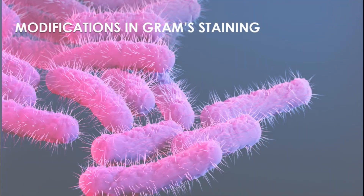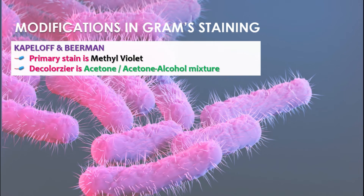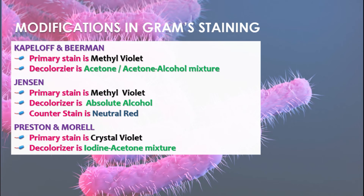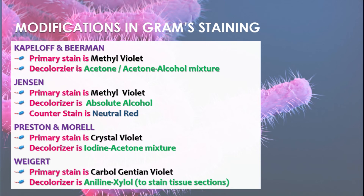There are several modifications of gram staining. The first is the Keflor-Bearman modification, where the primary stain is methyl violet and the decolorizer is acetone or an acetone-alcohol mixture. The second is Jensen's modification, using methyl violet as primary stain, absolute alcohol as decolorizer, and neutral red as counter stain. The third is Preston and Morel, where crystal violet is the primary stain and the decolorizer is an iodine-acetone mixture, not alcohol. The final one is Vegard, who used Carbol-Genshin-Violet — a phenolic solution of Genshin-Violet — as primary stain, and Aniline-Xylol as decolorizer; this method is particularly used to stain tissue sections for demonstration of bacteria.